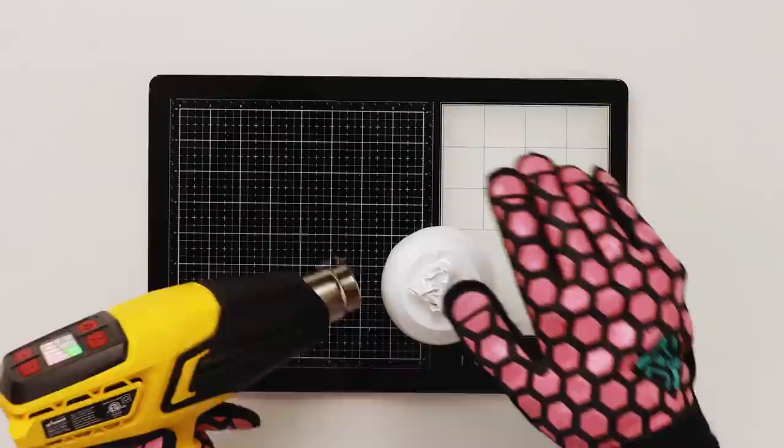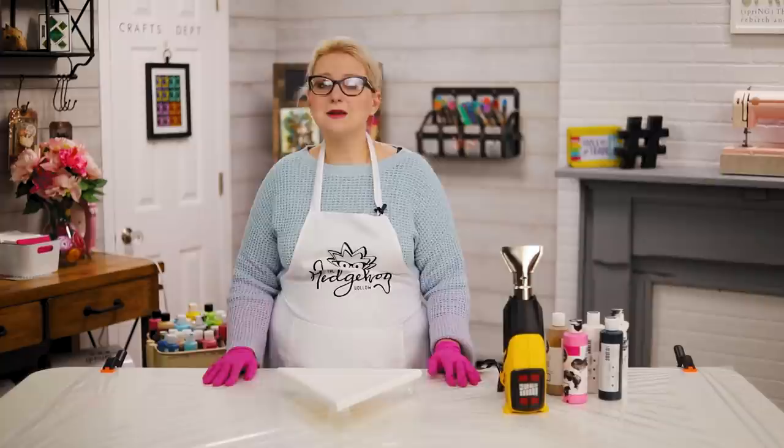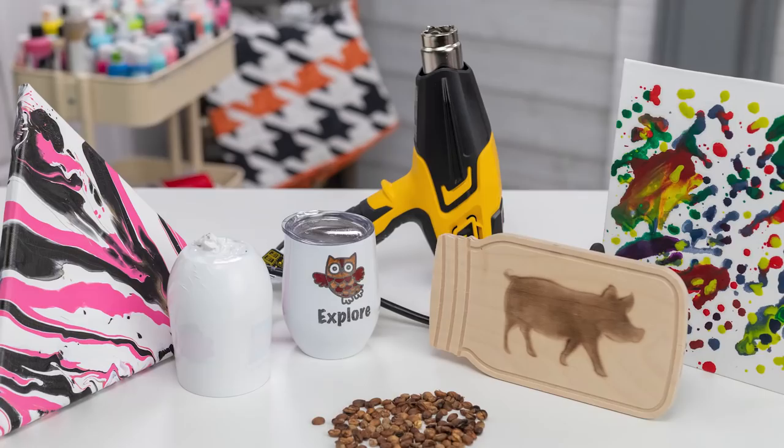Hi everyone, welcome to Hedgehog Hollow! Today I'm showing you five different crafts that you can do using your Wagner heat gun. We have a couple of fun ones — some you might already know, some you might not — but I'm going to be sharing lots of tips and tricks with you, so let's get started.